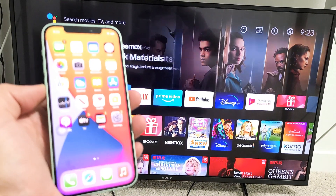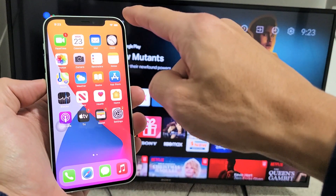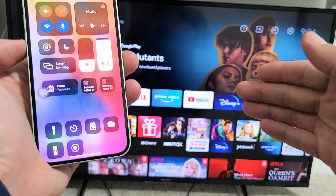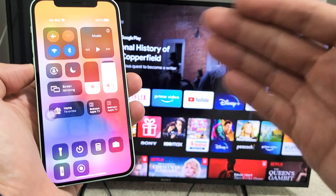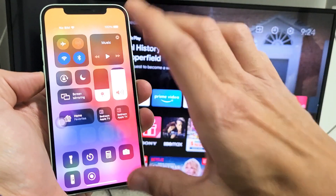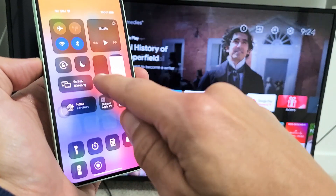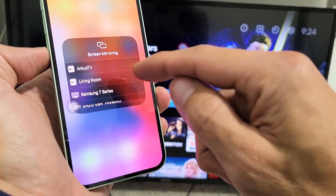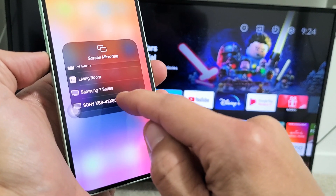Go directly to your Control Center. On newer iPhones, slide down from the top right-hand side to get to your Control Center. If you have an older iPhone like iPhone 6 or iPhone 7 or prior, you may have to swipe up from the bottom to get to the Control Center. Right here you can see Screen Mirroring. Tap on that and let it find your TV. I can see mine right here — Sony XBR 43-inch.